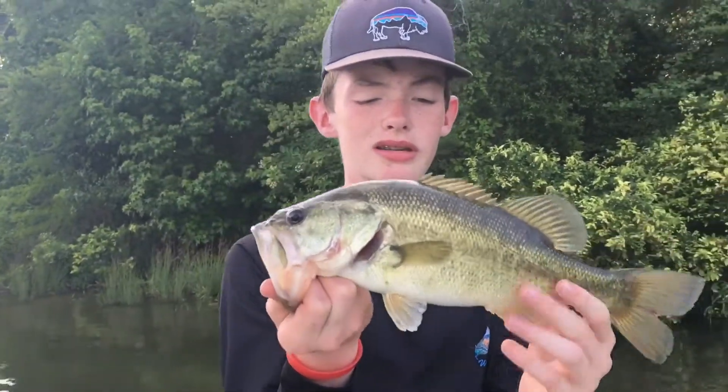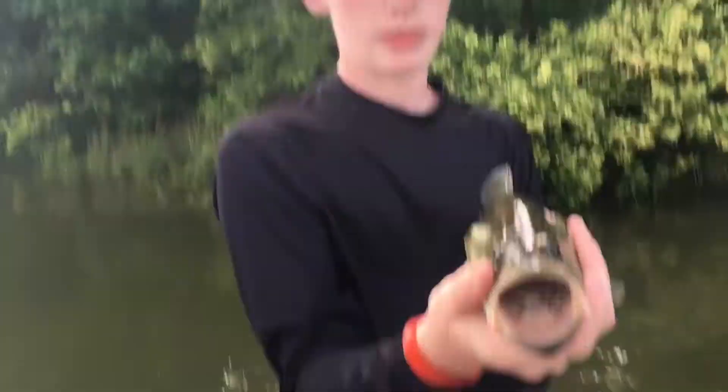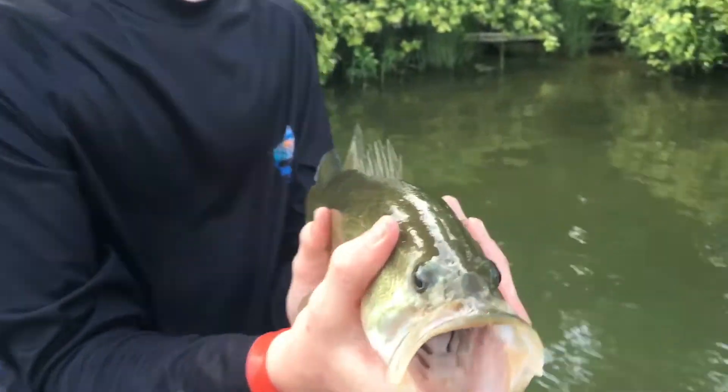I forgot my GoPro again, so I'll probably just keep doing this for the rest of this video and then film on the GoPro for the next video in the morning. But this is the next bass I just caught — it's a nice one. Let's go ahead and get a release on it.